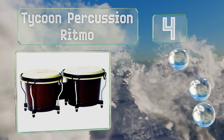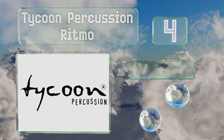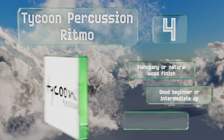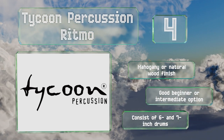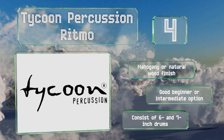Halfway up our list at number four, made of high grade yet lightweight siam oak wood, the Tycoon Percussion Ritmo can either be mounted easily to a traditional stand or be played from the lap while sitting. The heads are made from water buffalo hide. These are available with a mahogany or natural wood finish and make for a good beginner or intermediate option. They consist of six and seven inch drums.